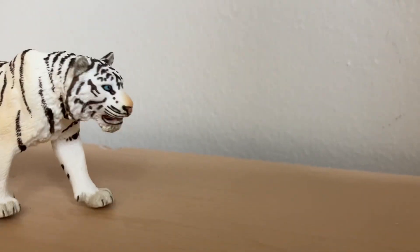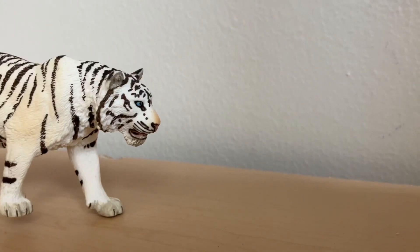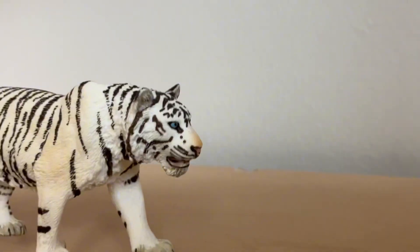Hello everyone! I just grabbed the first random figurine I could find today. I'm going to be setting up my figurine shelf, so let's get right into it.